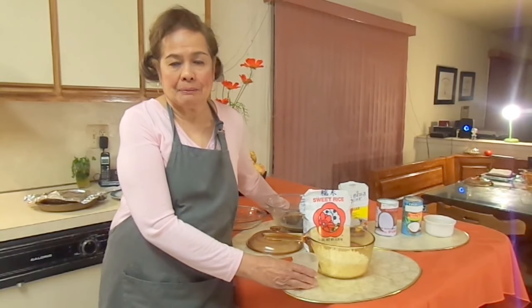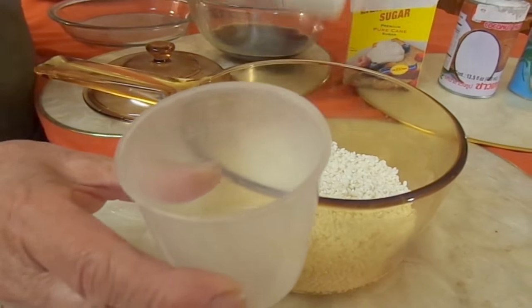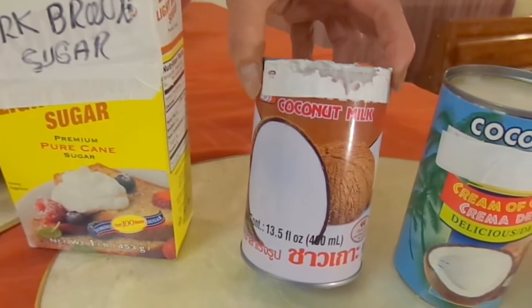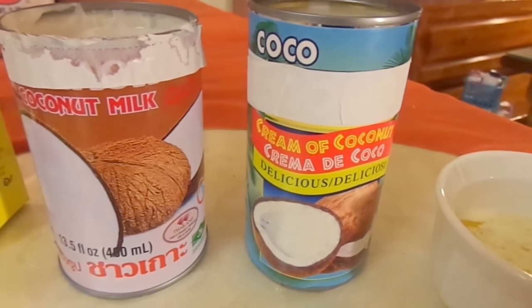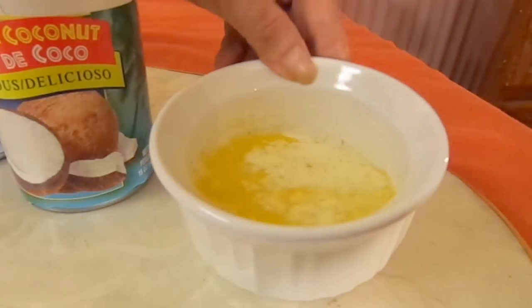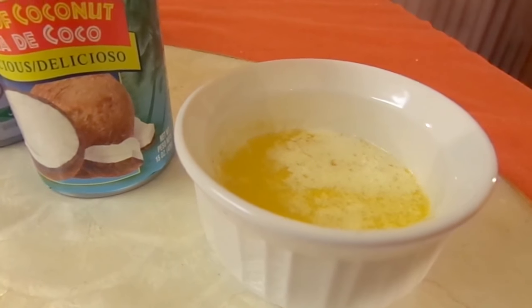They commonly eat this for dessert. Now we have sweet rice — two cups of sweet rice. This is the measuring cup. We have dark brown sugar; we use half a box of brown sugar. And coconut milk — half a can of coconut milk. And we have the cream of coconut; this is sweetened, also half a can. And we have half a stick of butter.